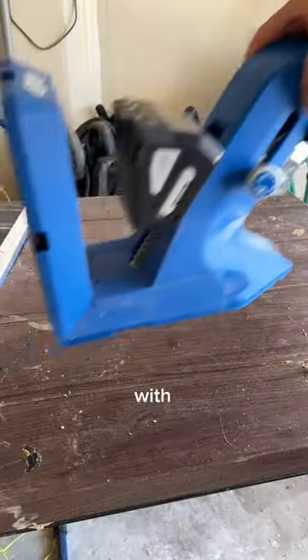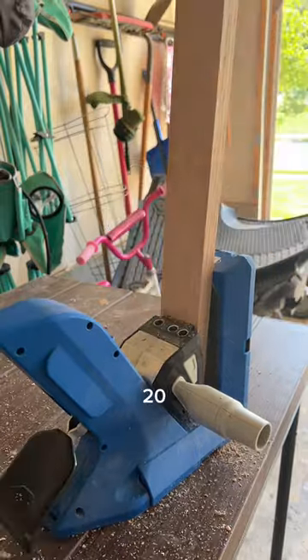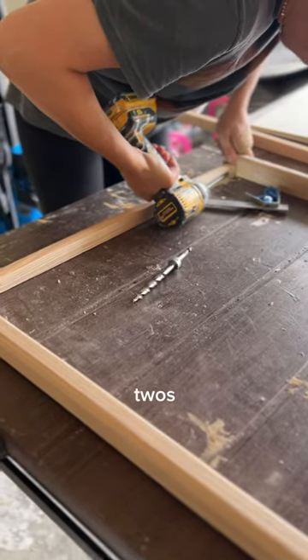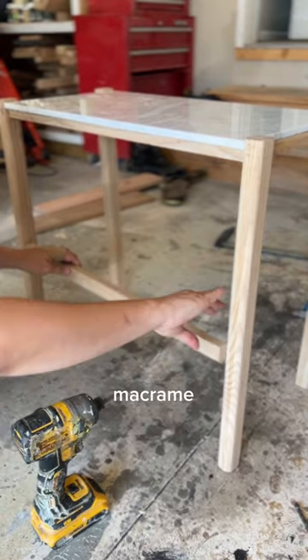Let's build a side table in one day with our Kreg Pocket Hole 720. All you need for this build is the Kreg 720 Pro, two two-by-twos, a 12 by 24 piece of marble tile, and some inexpensive macrame cord.